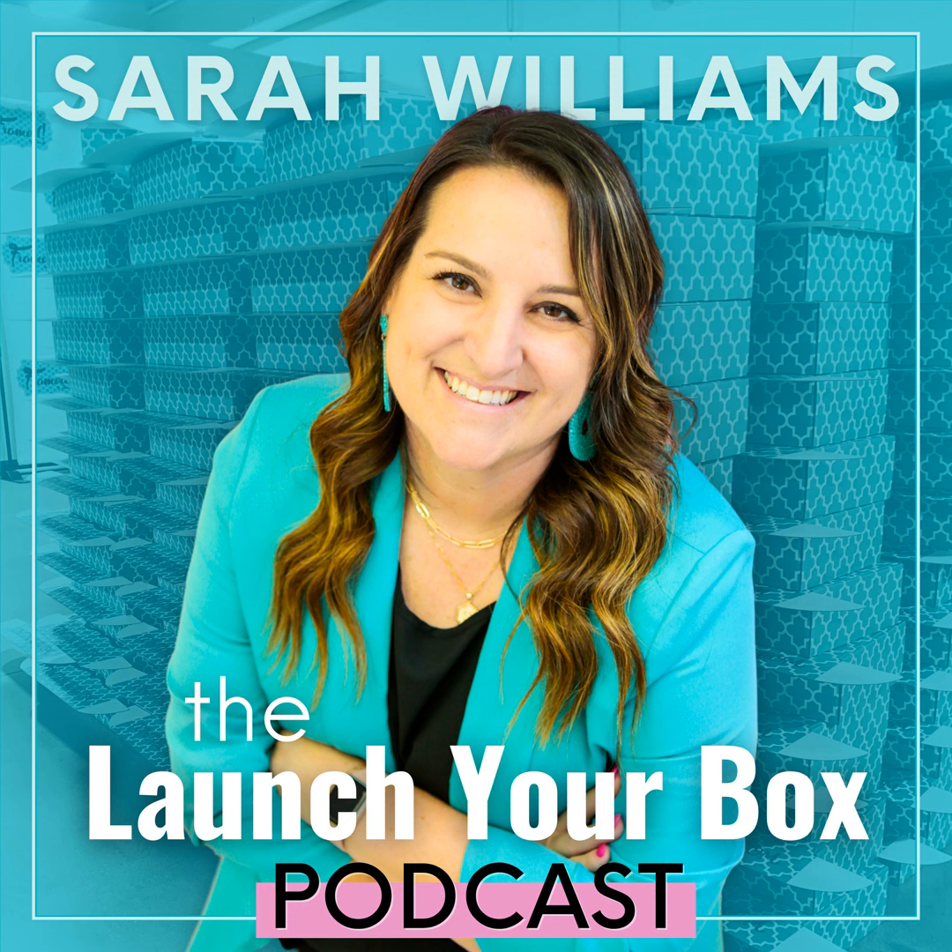Welcome to the Launch Your Box podcast with weekly tips, tricks, and strategies to start, launch, and grow your subscription box. Here's your host, Sarah Williams.